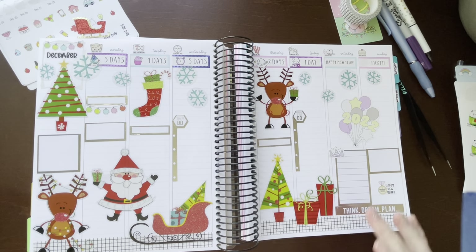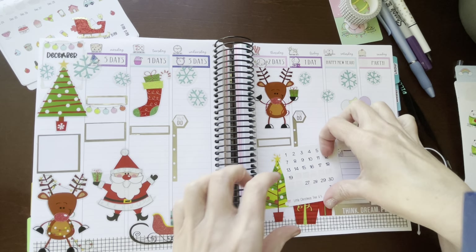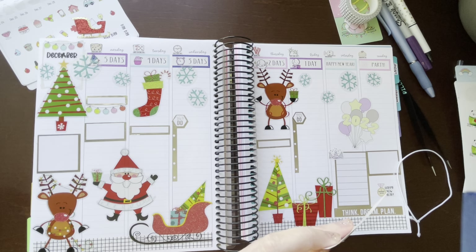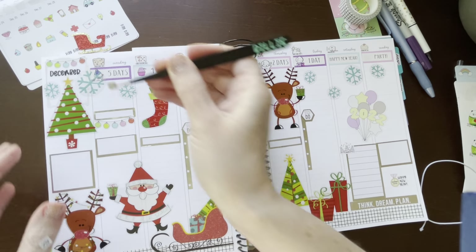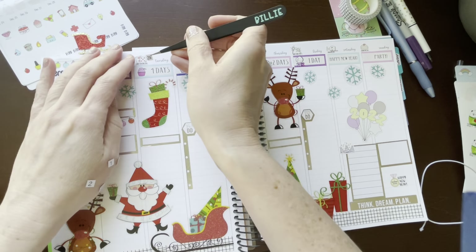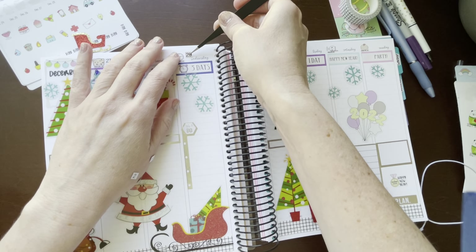I need to add my numbers — leftover numbers probably. Here's 27 through 30, we can do that. 27, 28, 29, 30, 31, and 1 and 2.